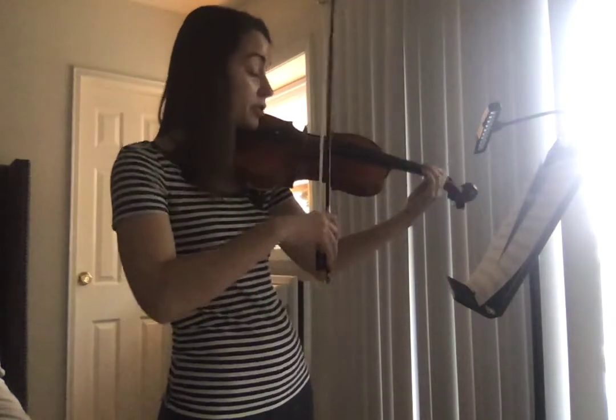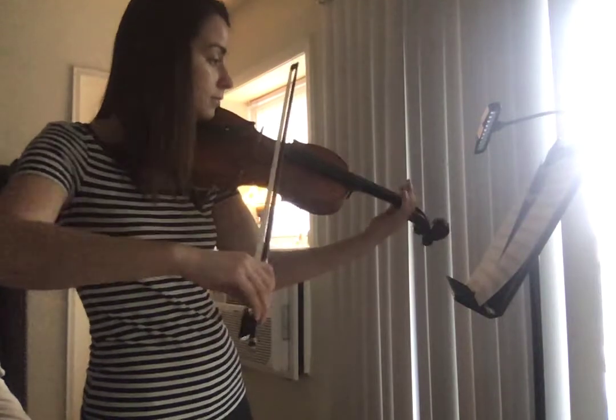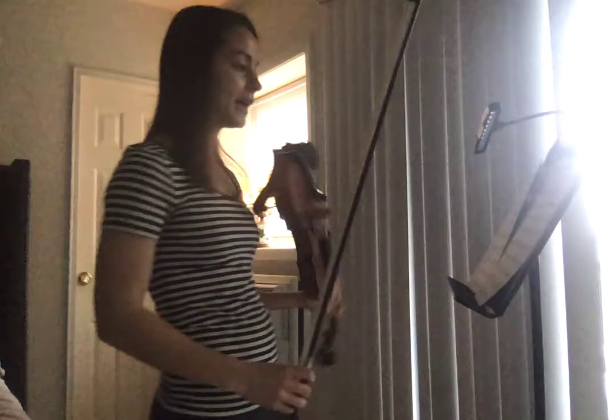If you're playing the bottom part, you just stay in first position. G sharp this time.